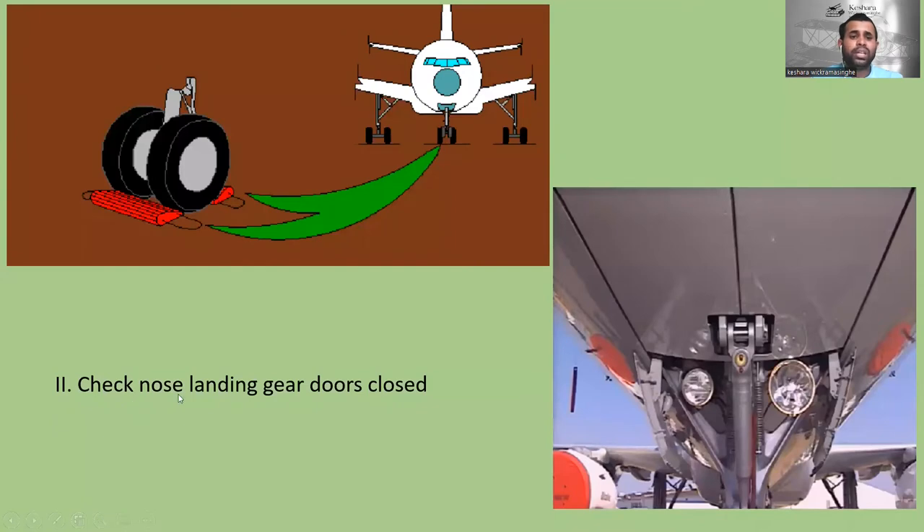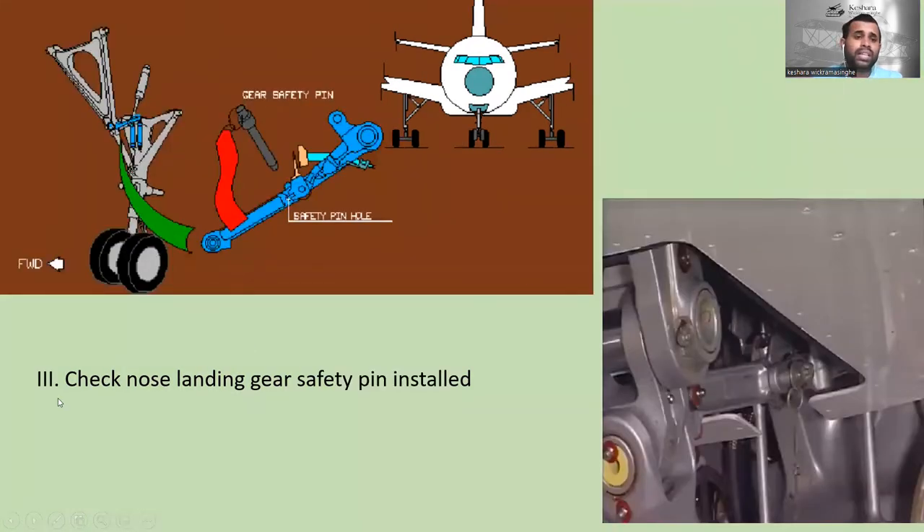The next step is to check the nose landing gear doors are securely closed. Here are the nose landing gear doors — you can check if these are closed or not. This is the live picture. Then, check that the nose landing gear safety pin is installed. The nose landing gear safety pin and safety pin hole are shown here.